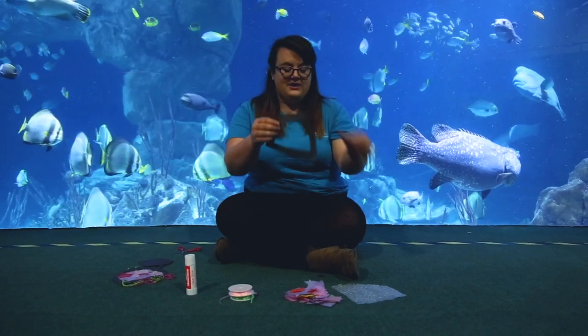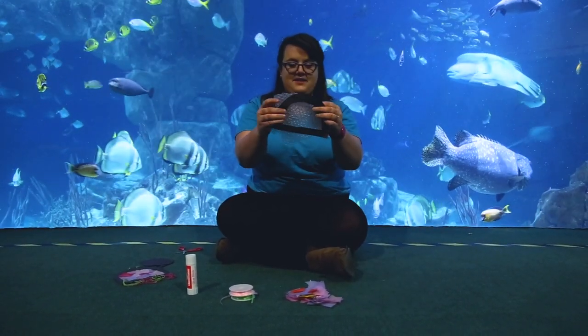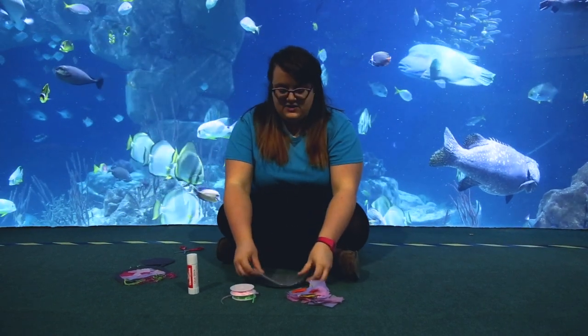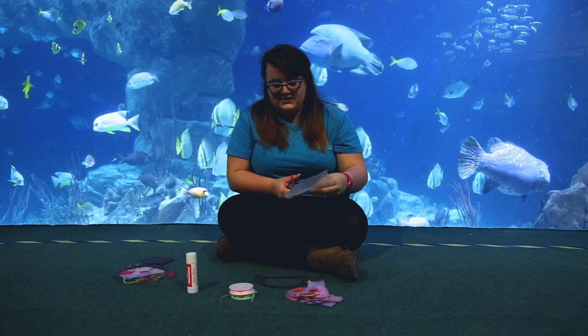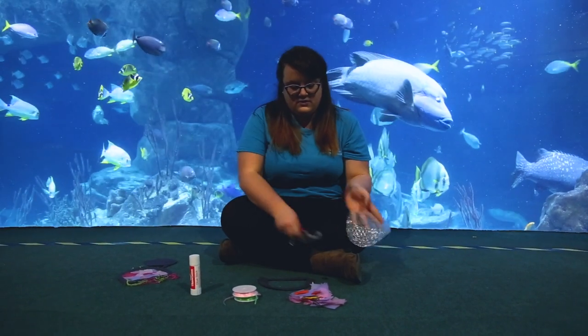Now you need to cut your bubble wrap so it can fit into this lovely frame that you've just created. Use it as a little template and then you just want to cut it just like so.